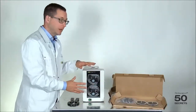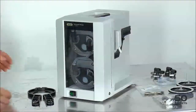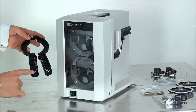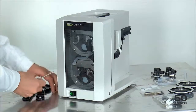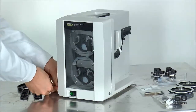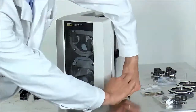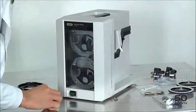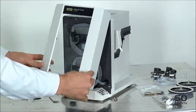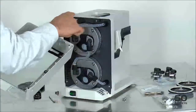Now let me show you in detail how we disassemble the pump and replace the membranes. First we have to open the front part of the pump using the bigger Torx. We open the screws — one on each side. It's very important to first lift this off and only then push it up, because we have some hooks here which fit into that.